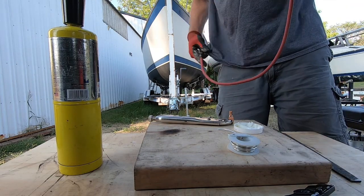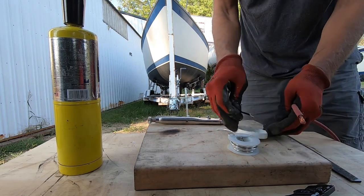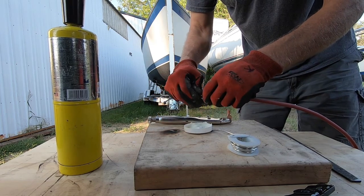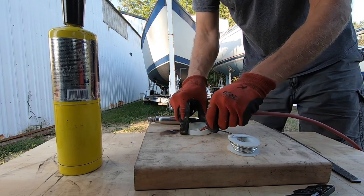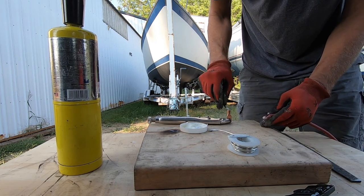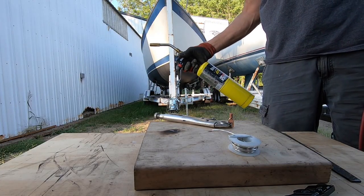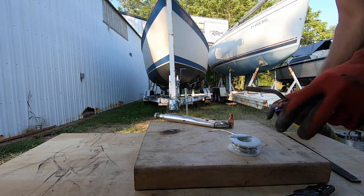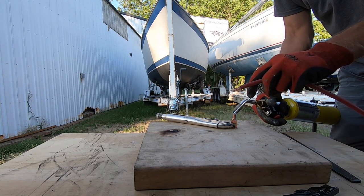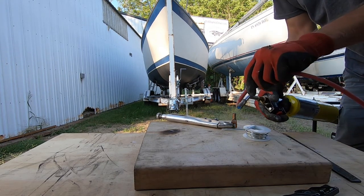I'm soldering some ends on battery cables for the dual batteries. I'm putting some flux on first, then getting the battery lug in place. I'm using a map torch that I use for plumbing.